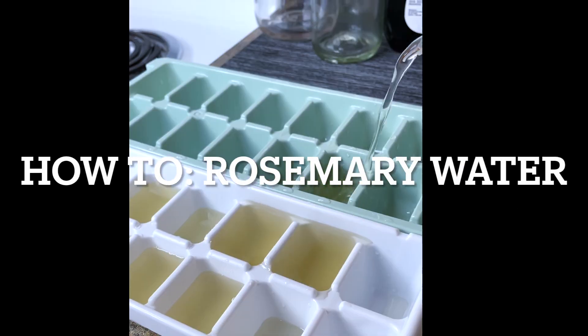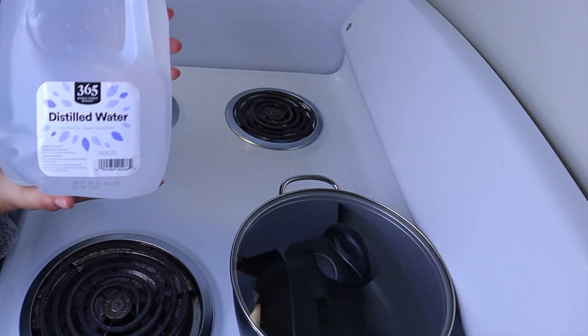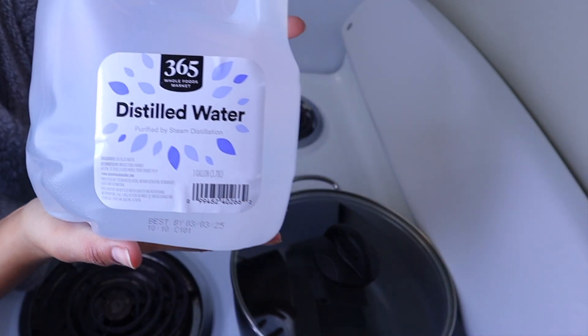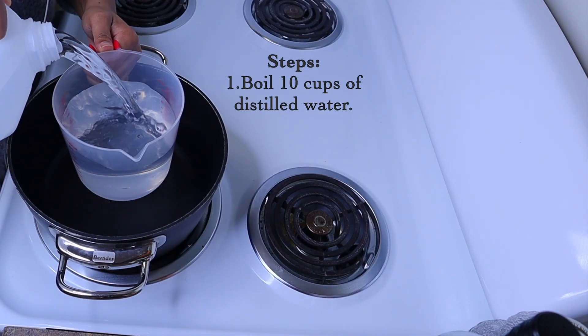Hey guys, welcome back to my channel. My name is Shania and today we're gonna be making some rosemary water. Just showing you guys exactly what you're gonna need: distilled water, organic rosemary, organic mint — you don't have to do organic but that's just me — and then of course the measuring cup.